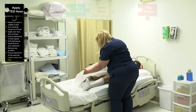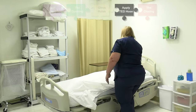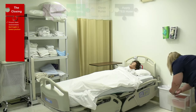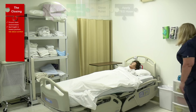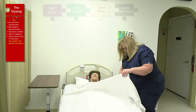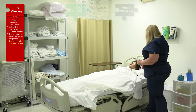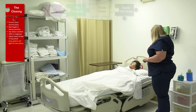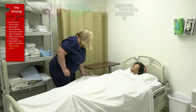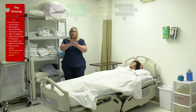Thank you very much, Mrs. Jones. I'm just going to cover you up here. I'm just going to place your other stocking in your drawer for use later. Are you comfortable? Here's your call light — let me place this in your hand. If you need anything at all, just press that button and it will let me know that you need help. I'm going to open your privacy curtain. Let me adjust that sheet for you. Wash my hands.